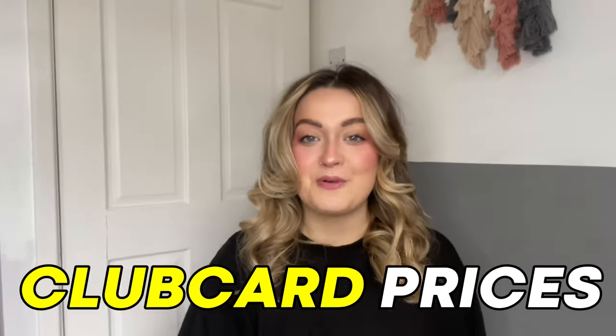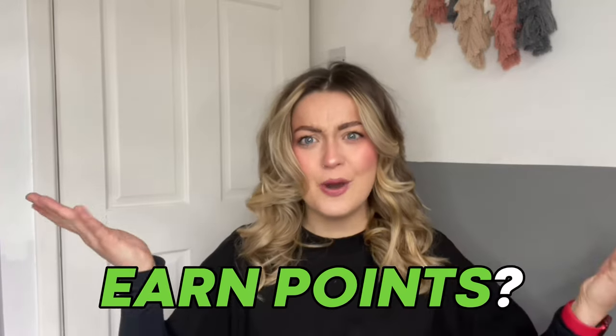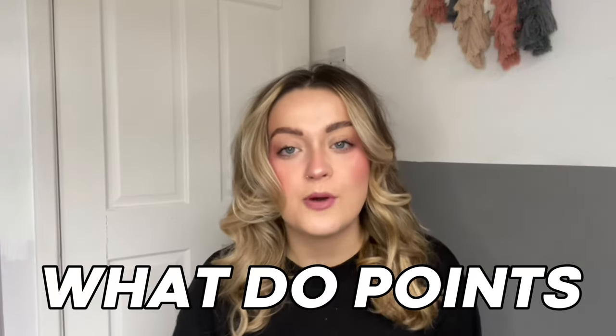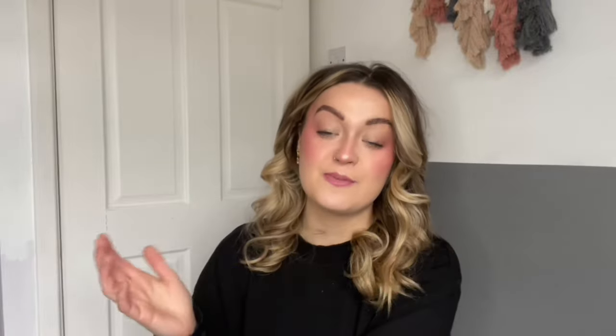Club Card prices are definitely the biggest pro of Club Card in my opinion, but you'll also get the chance to earn points on your shopping. Every time you spend a pound at Tesco, either in-store or online, you get one point. You also get one point for every two pounds you spend on Tesco fuel. You need a minimum of 150 points before you can redeem them, and then you can get a voucher worth 1% of your total points.